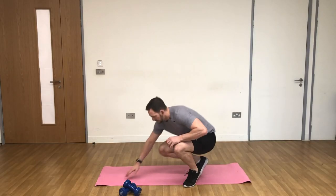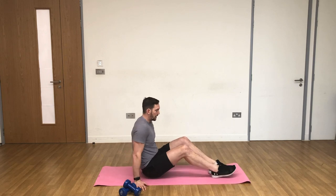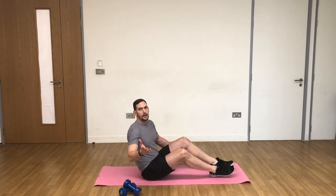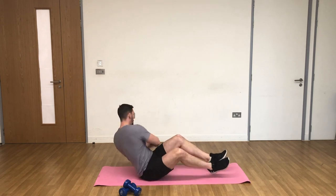It's time to hit the abs and the obliques and we're going to do it with a mason twist. Onto our exercise mat — you can use a dumbbell if you want to make it more intense, but I'm going to show a few different options. First things first, we get down into a seated position on the floor and the mason twist simply looks like this: hands together, going from side to side.